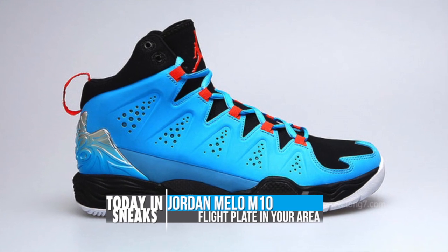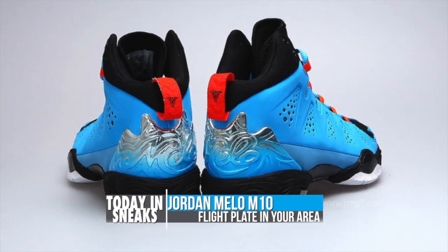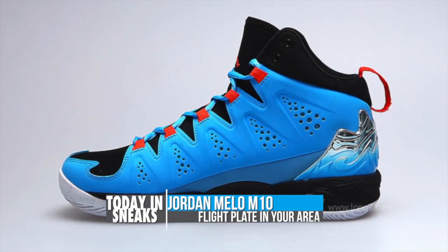The M10 features the flight plate technology found in the 28, which should make it one of the top performers on the court this NBA season. Designed by Tinker, the M10 is seen here in a gamma blue upper with black accents and orange highlights.